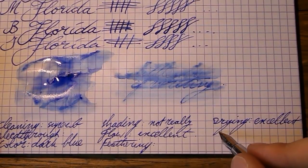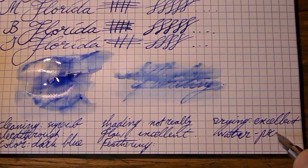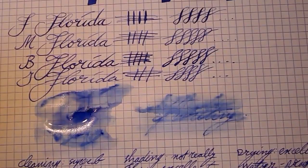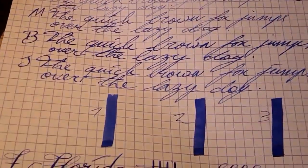And finally, we have waterproofness. As you can see, the writing is gone. This is not an ink you want to put in something that'll get wet. I'll try to tear this off — there we go. Paper: other paper. Here we have copier paper, and we're going to use that for some more testing with the ink.